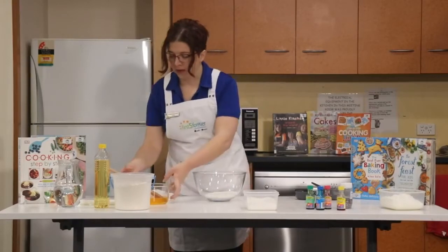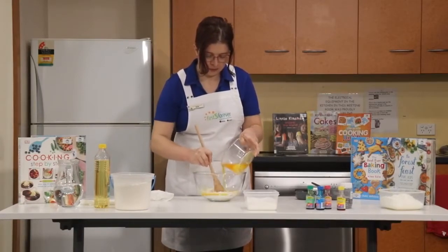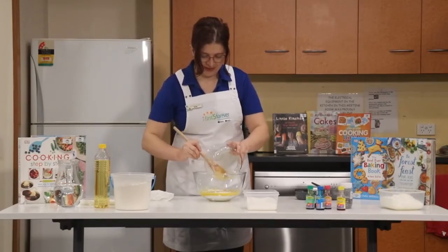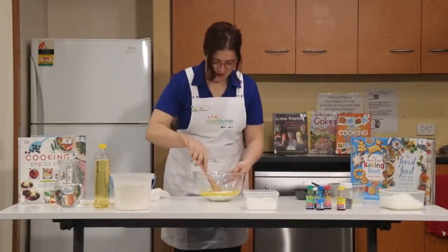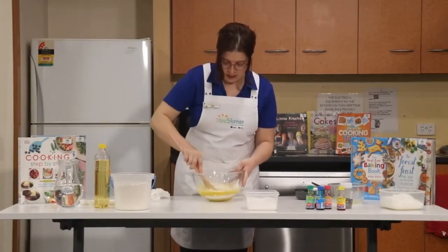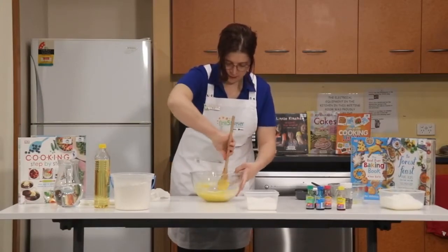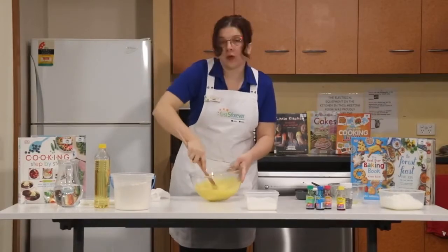Give the dry ingredients a bit of a mix. Now we're going to add our liquid to our flour and just stir gently as we pour it in. Scrape in any salt that didn't get mixed in. This mix is a very wet mix, and that's why we need to cook it in the microwave to get it nice and stiff. Stir it gently to get all the flour incorporated, and then you can give it a nice whipping. If you've got a whisk, it's a good idea to use a whisk for this part.